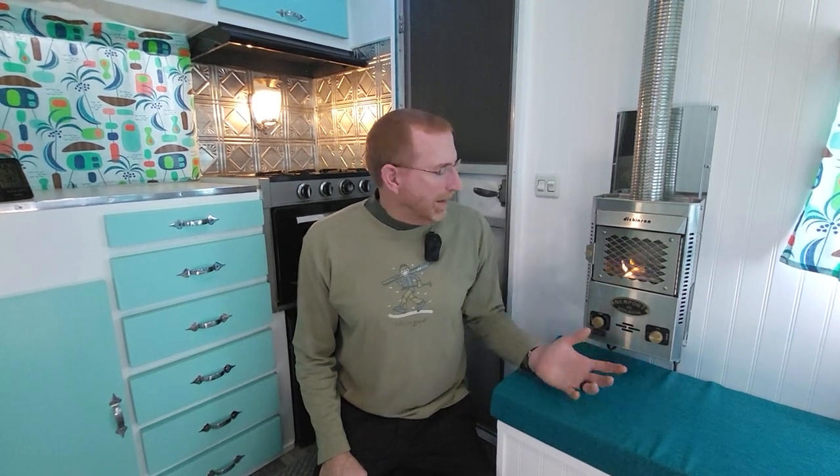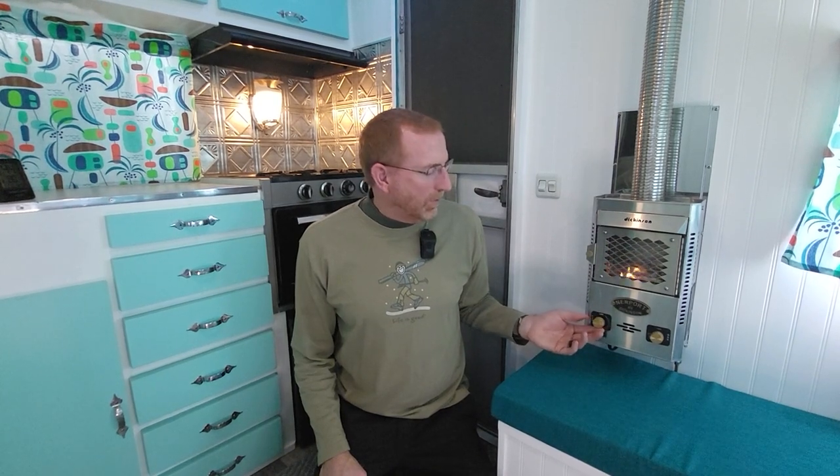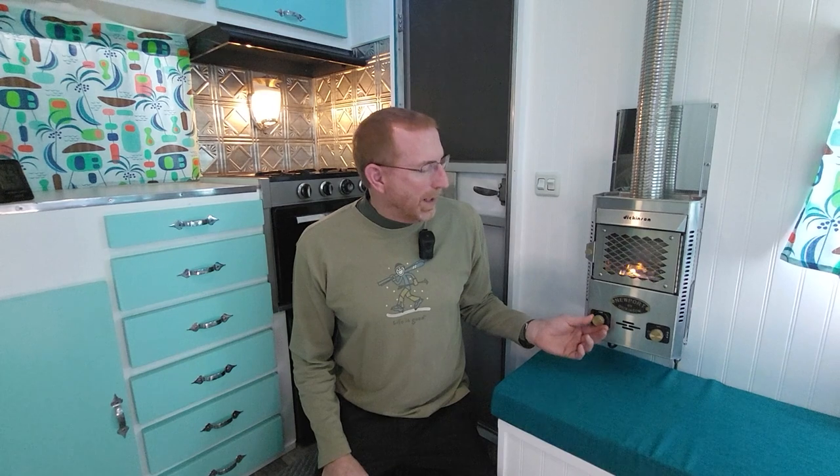It does have a fan on it that makes a big difference. You can use it without the fan but it's a lot more efficient with it. The fan itself is on a rheostat so you can turn it down and up. Even at the highest setting it's pretty quiet — our TV is right there and we can watch it with the fan on high when we're getting the camper warmed up at night. At night we can also turn it down to where it's just barely turning, and I'm really surprised at how low it will go, but it still helps move that heat around the cabin area.